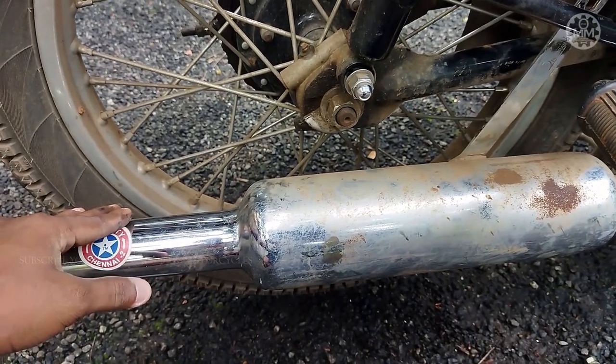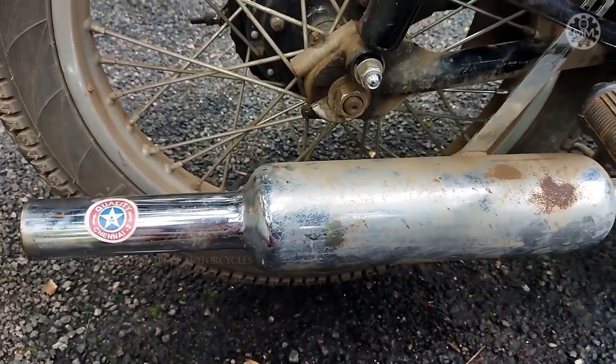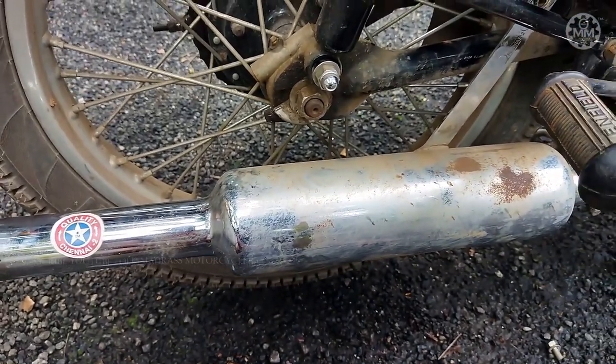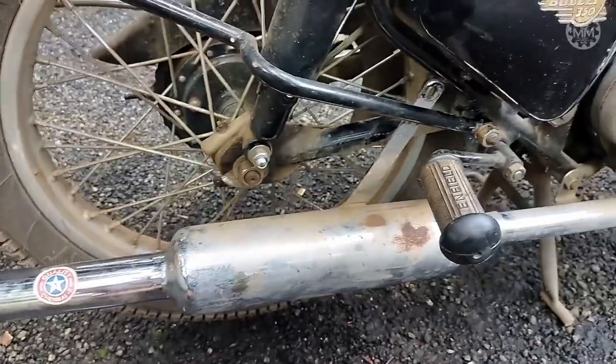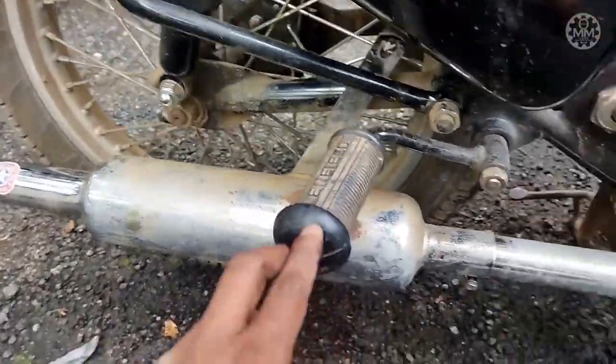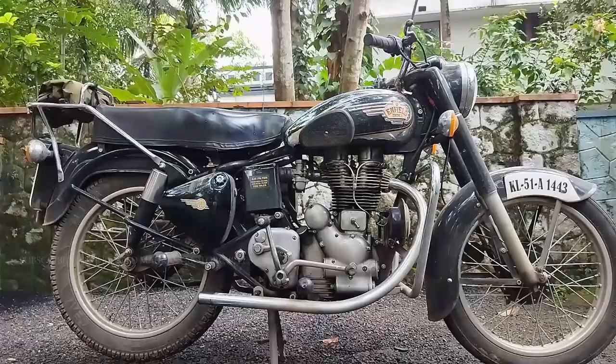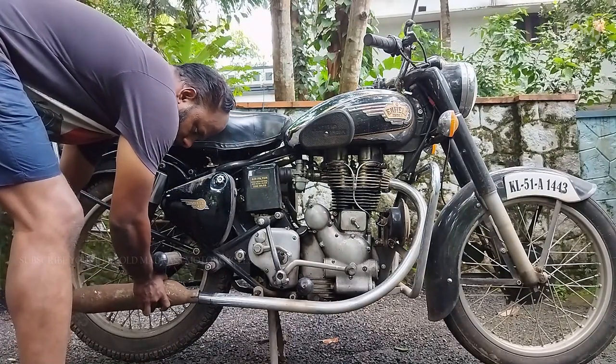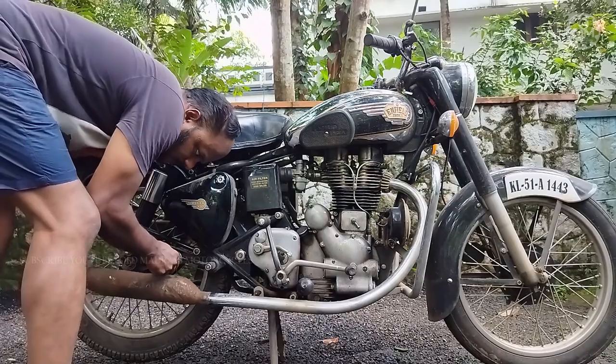It's my personal experience that this is pretty good for the G2 or B1 models. If you have got any other models, just let me know in the comment box — that will be useful for old bullet users. Now let's fit in the Matchless original silencer and see how it works on a Royal Enfield bullet.